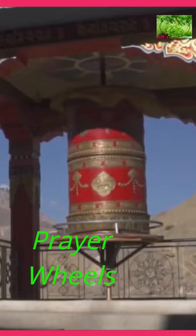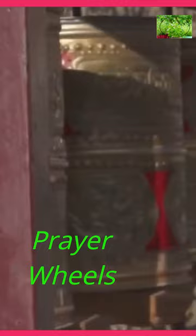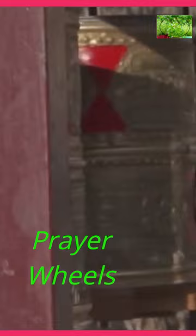Prayer wheels are typically made of metal, wood, or other materials and consist of a hollow cylinder mounted on a handle or a spindle. The cylinder is inscribed or filled with printed or written prayers, mantras, or sacred texts.